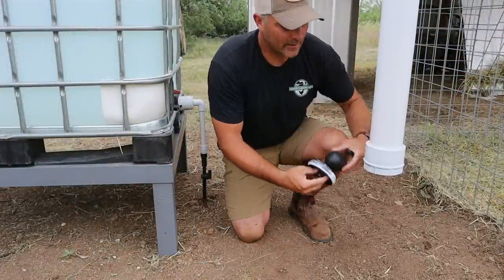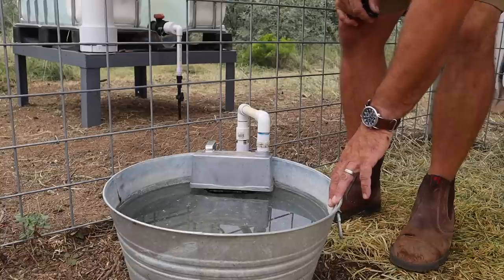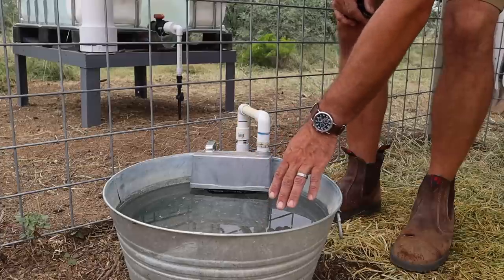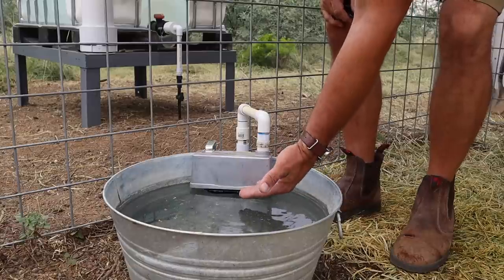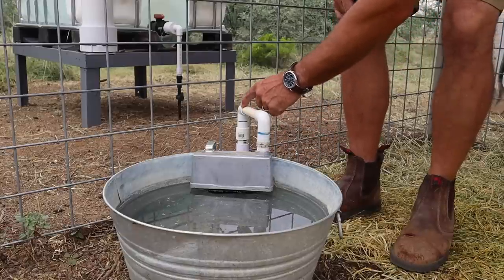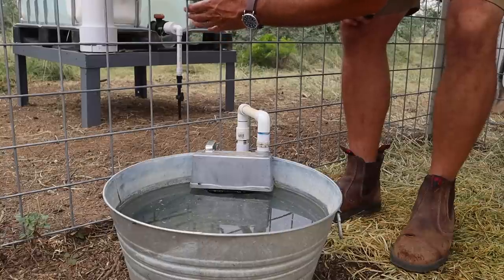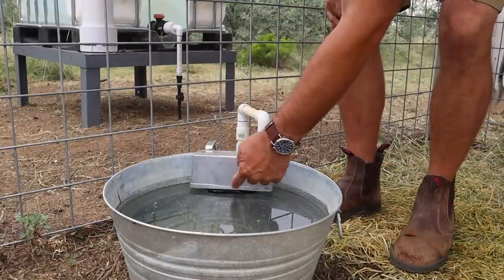This is a 9-gallon galvanized water tub from Tractor Supply, and I've set it up with an automatic livestock water float valve. This fills it up with water, and there's a little plastic float underneath that, as the water level rises, seals off the incoming water. That water comes through this PVC pipe into the ground and then back to the IBC tote where the water supply starts. I'm going to take some of this water out and get the camera so you can see how it fills up.